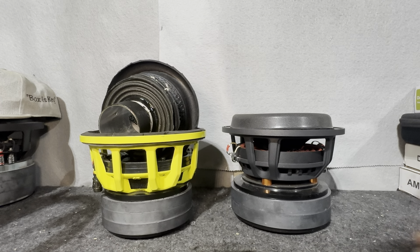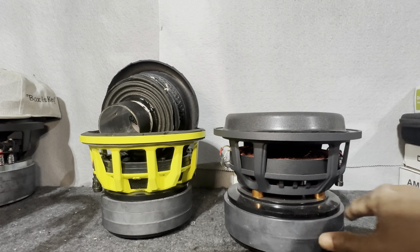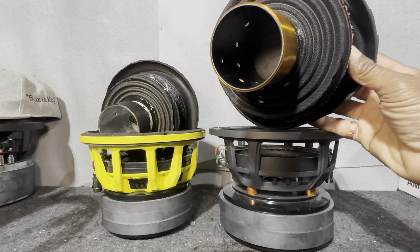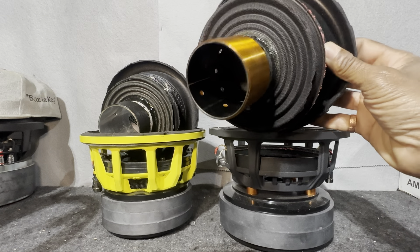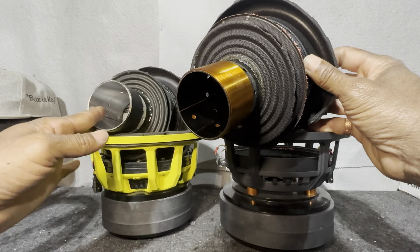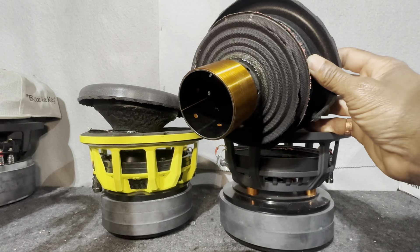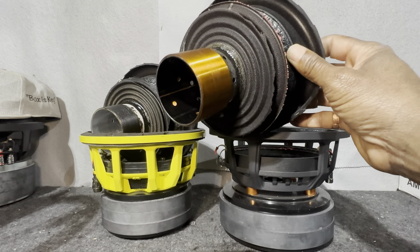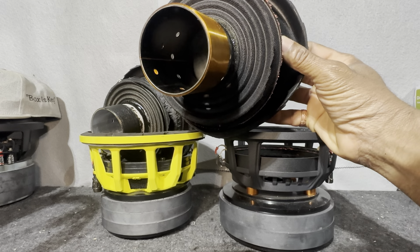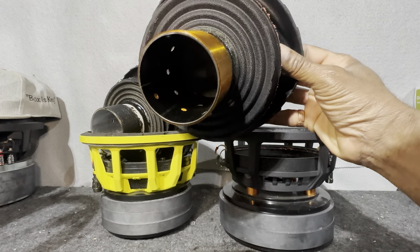Now this is $349. For an extra $50 you can get 200 more watts of power handling. Look at all those vent holes on the former — this is a BSAV former, which cools significantly faster than the pretty much generic former used on the Ground Zero. The Ground Zero only has six holes for cooling, whereas on the Cosmos Audio sub, it's six holes up top above the voice coil, then inside you have two more rows of four — a total of 14 holes to aid in cooling on this BSAV former.